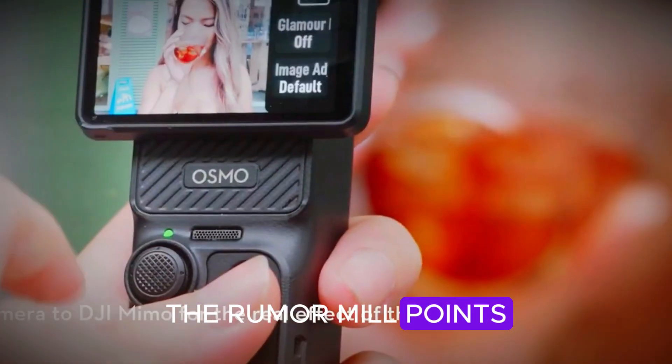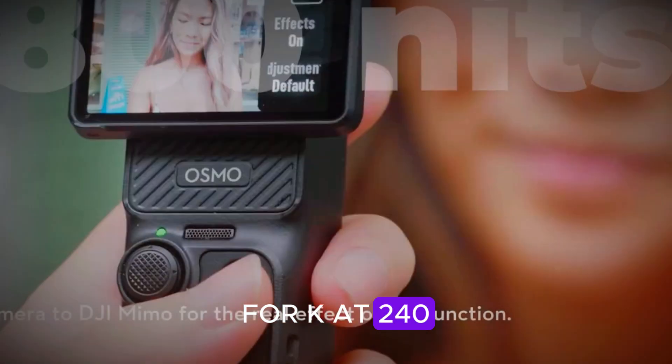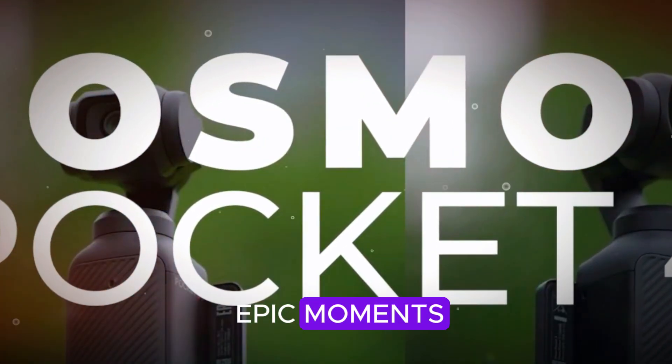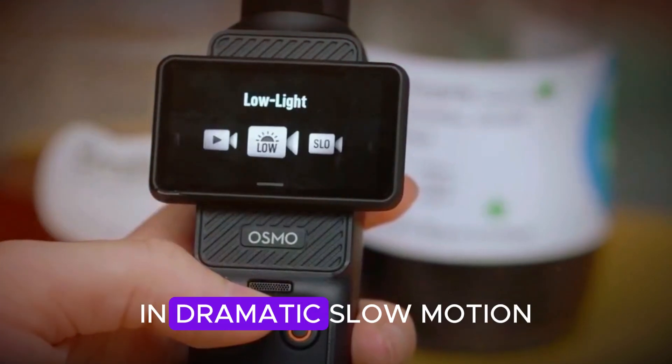Processing power is also due for a glow-up. The rumor mill points to a new image processor that might finally deliver 4K at 240 frames per second — yeah, super slow-mo in full 4K. That's perfect for capturing epic moments like a skateboard trick or your dog trying to catch a treat in dramatic slow motion.